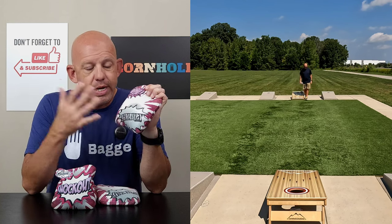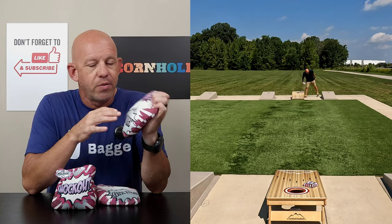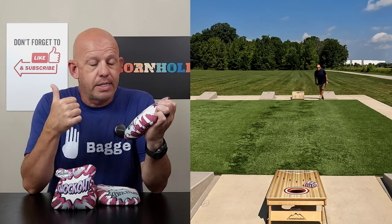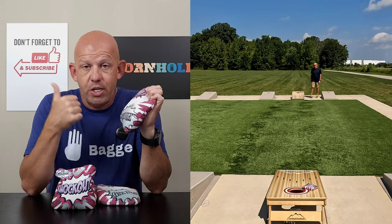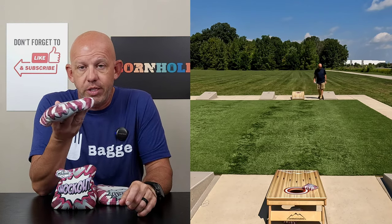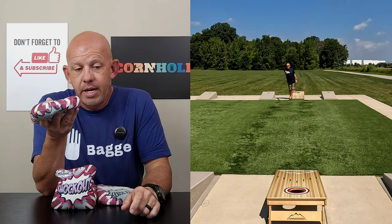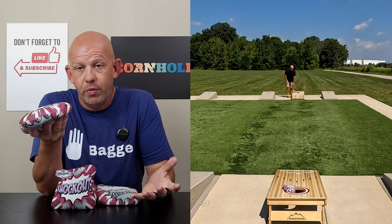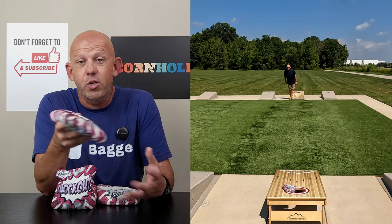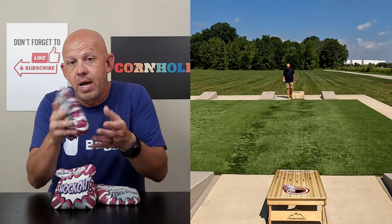There are three main negatives to this linen material — and I talk about these every time I review any bag using it. One is humidity: boards get damp or sticky and you just can't play with it. Two is kick: if you don't throw a perfectly flat bag, the bag is going to kick on you with a little tilt. Mixed in with the bead fill, which gives a little bounce and movement, it kicks a bit more. As long as you're consistent, though, you can adjust and play through it.